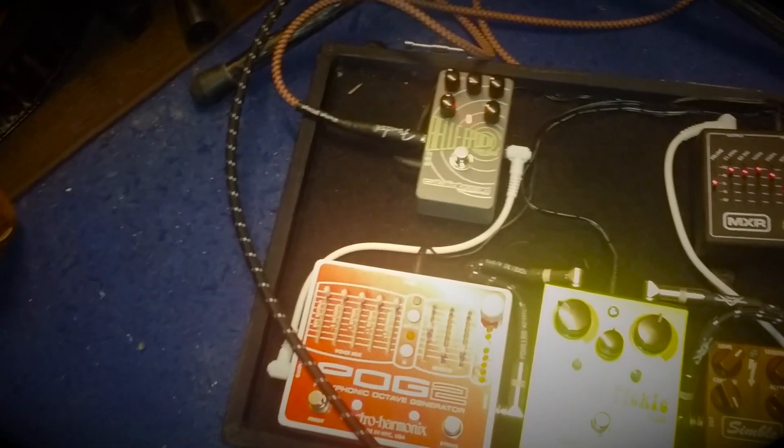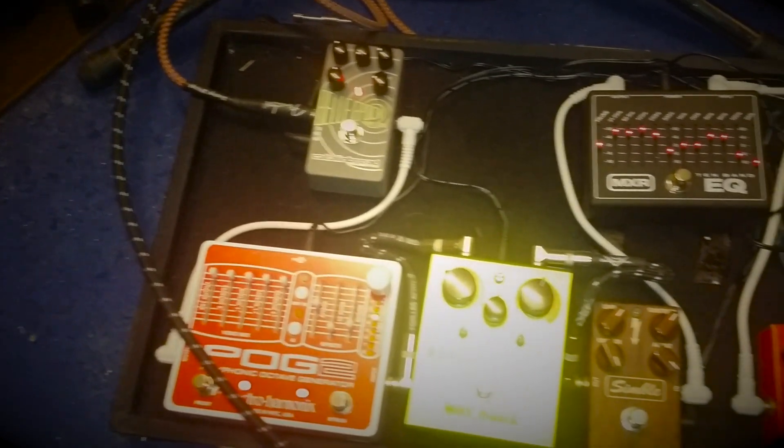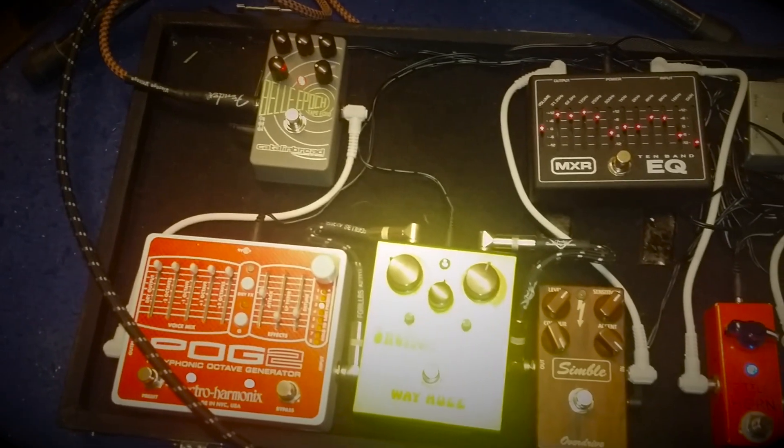I use a Fender Blues Deluxe amp. On my pedal board I've got a Boss Chromatic Tuner, and thanks to Ben at Vaintap for sorting me out with the Little Horn Fleet Boost pedal.